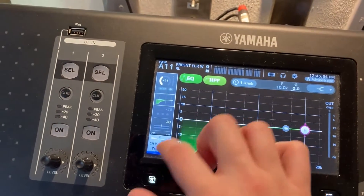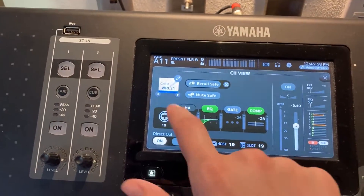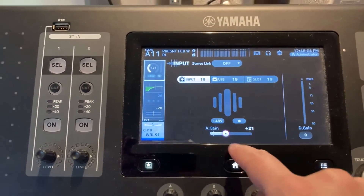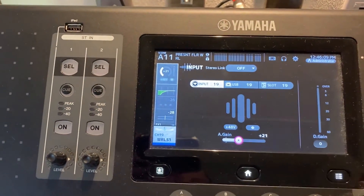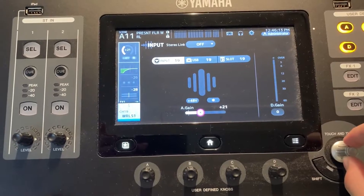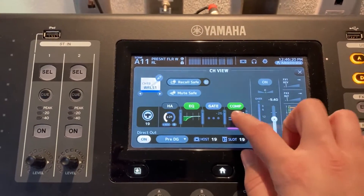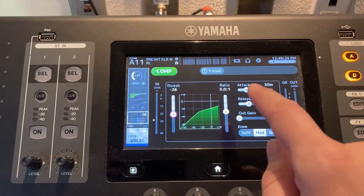Going into this menu, you have your gain. To change it, touch it and adjust with the touch-and-turn button. It should be at 21 — and in this case it was already set correctly.